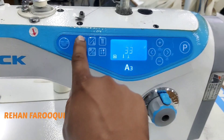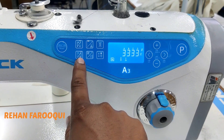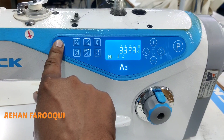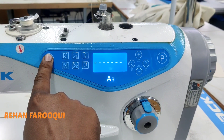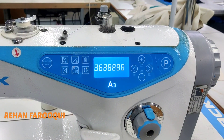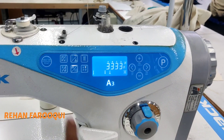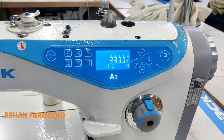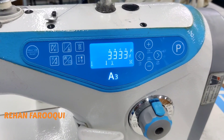And this is the starting reverse and this is the ending reverse — you can turn on and off by pressing one touch, and increase and decrease stitches by using plus and minus key. This is a reset key — press and hold for three seconds. On display it shows dash dash dash dash, which means machine resetting is done.